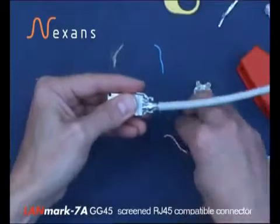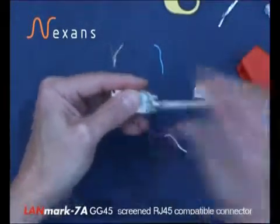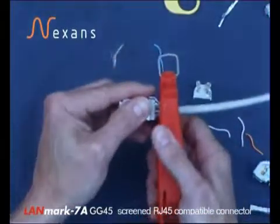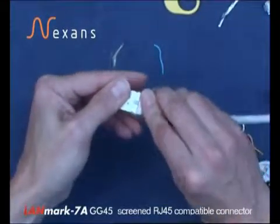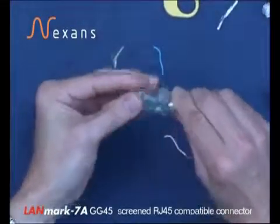The retention hoop is fitted and gently squeezed in the tool. The remaining half of the wire manager, cable retention, is locked into place and the connector is finished.